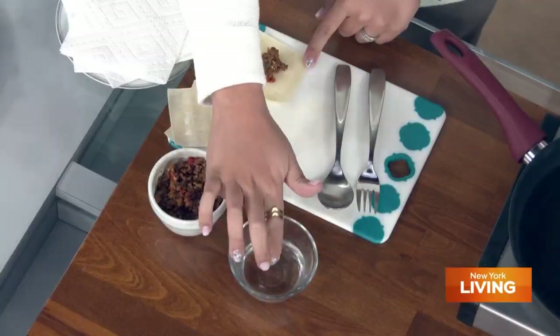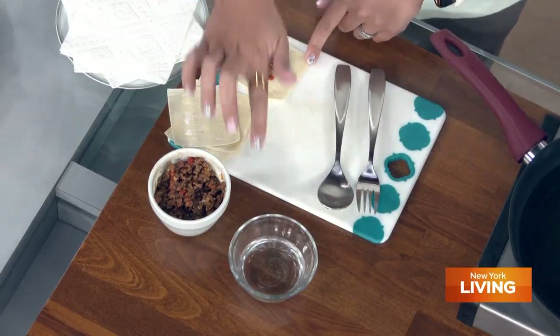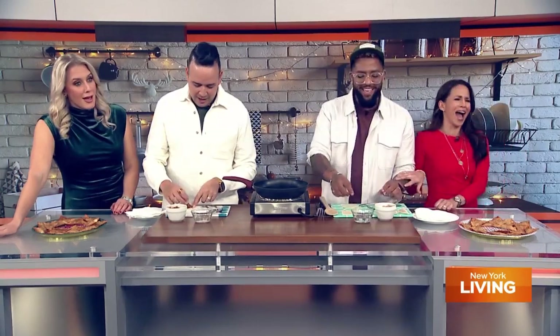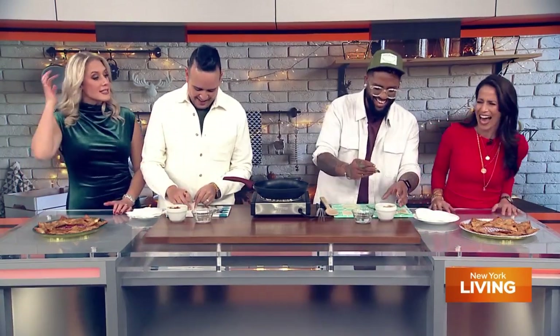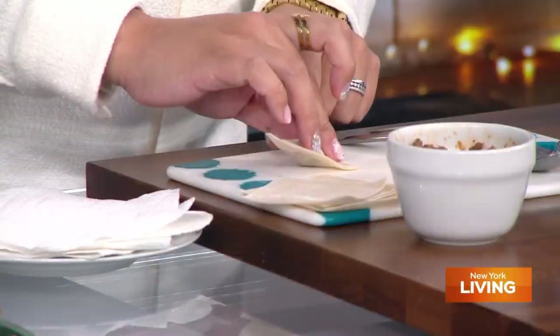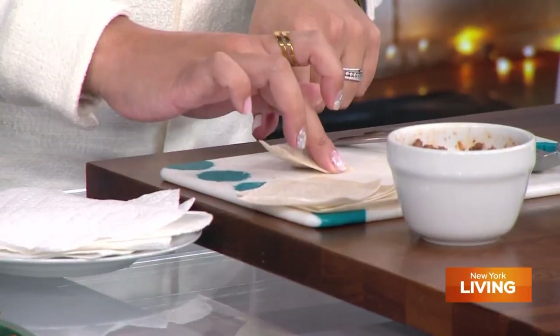Are you ever cooking these things at the same time? Yeah, we did. And there's no fighting — we don't fight. Well, that's not entirely true. Honestly, what ends up happening is I take over the kitchen and he drinks wine. That's it. You have cracked the code — please write a book.